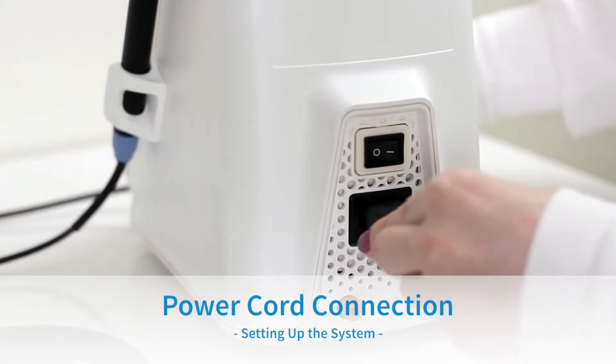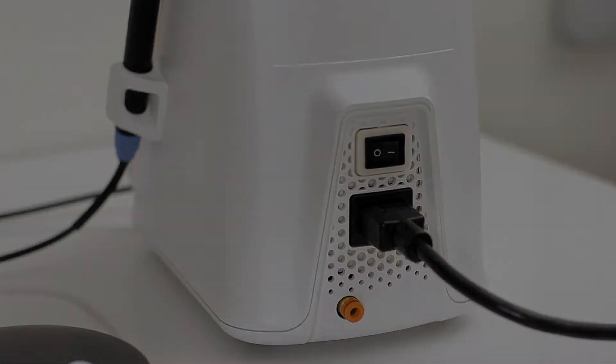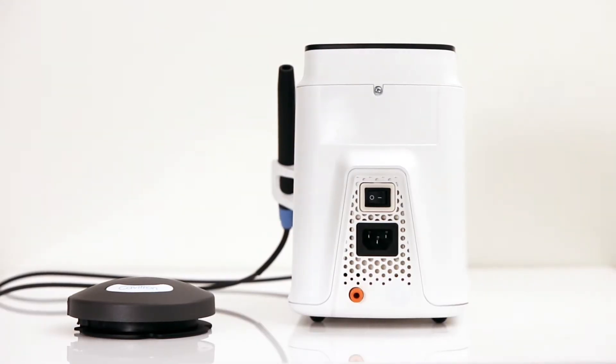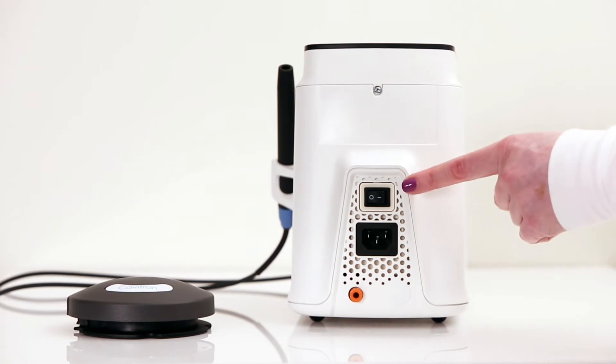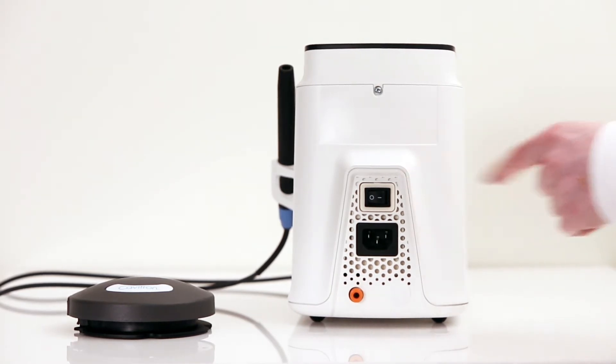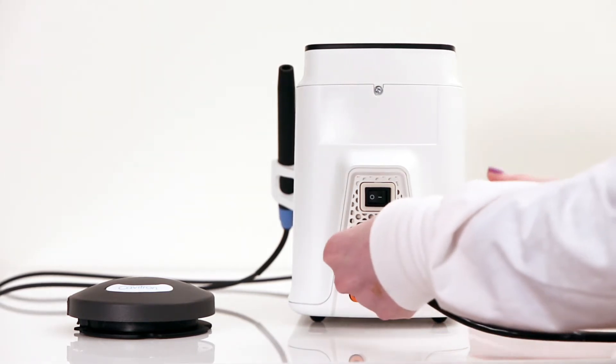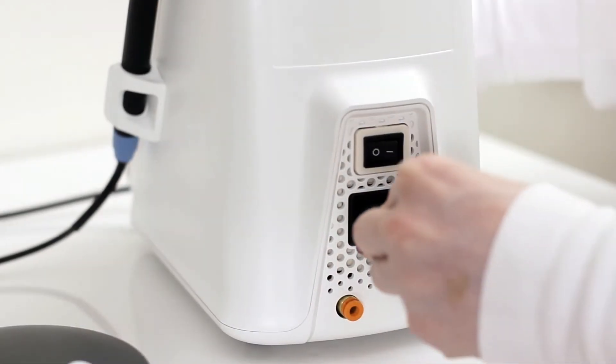Power Cord Connection. To begin, please verify that the main power on-off switch, which is located at the back of your system, is set to the off position before proceeding. To connect the AC power cord, insert it into the power input on the back of the system and insert the pronged plug into an AC wall outlet.